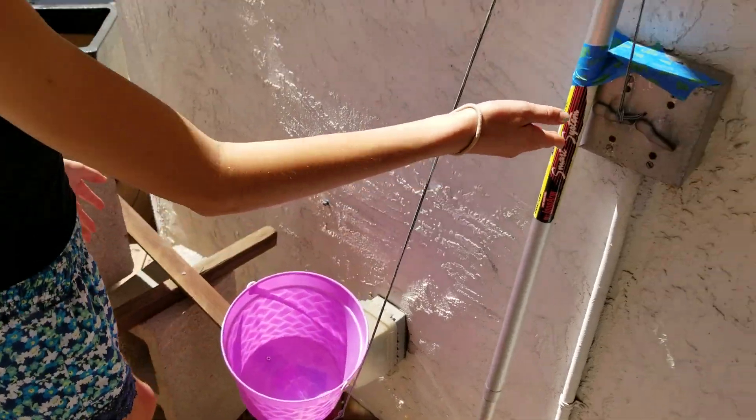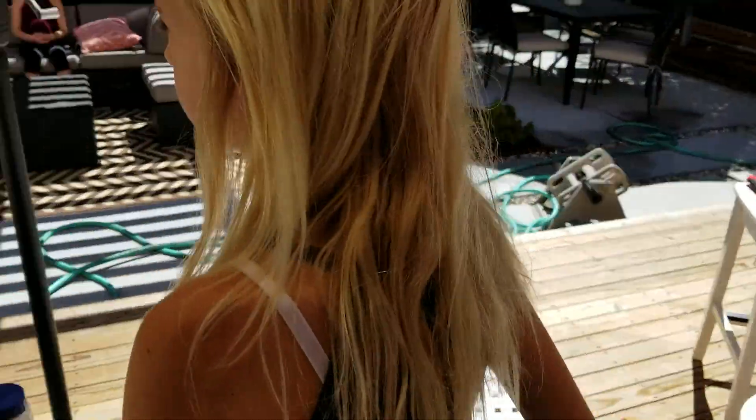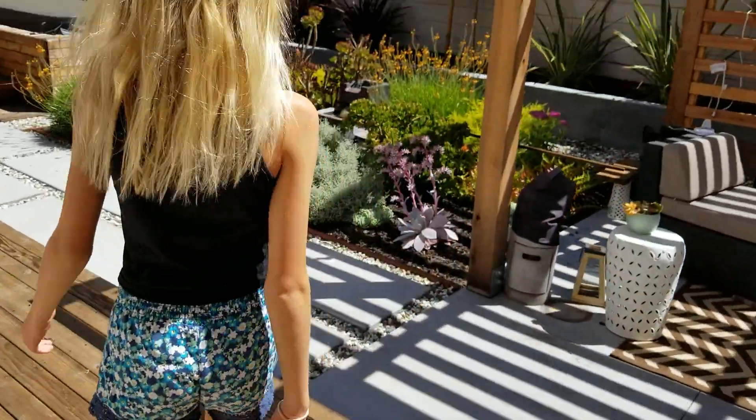When it falls into the bucket, it will flip up the switch which turns on the fountain we have here.